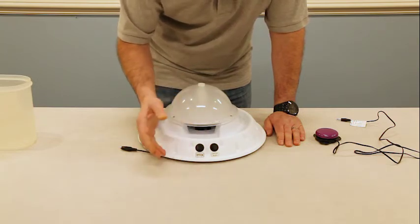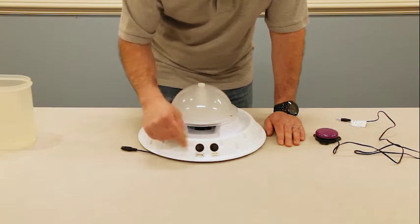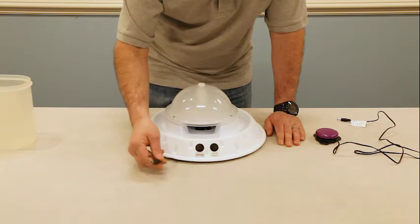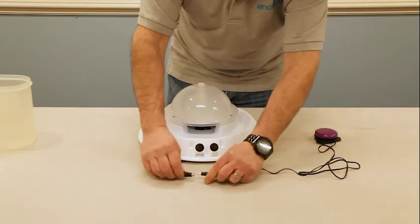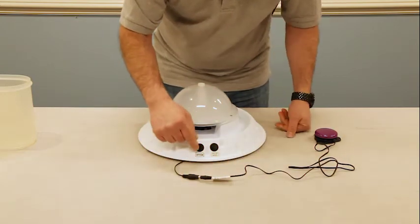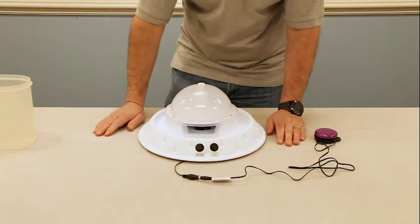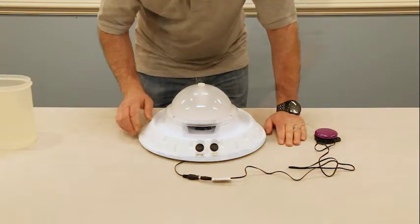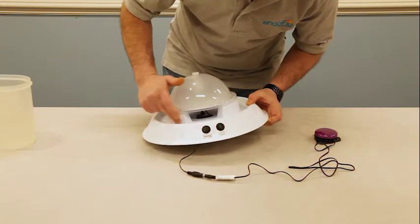We also have an on/off switch for continuous use. It is made for switch access — you can plug in any capability switch — or you can turn it to on and it will run continuously. This does require water; you must fill it up until you reach the bottom of this recession here.